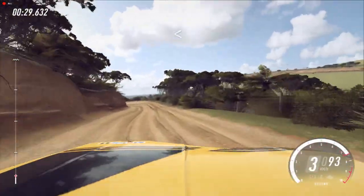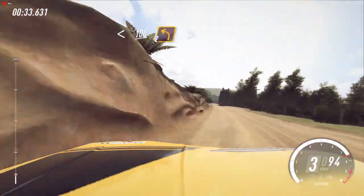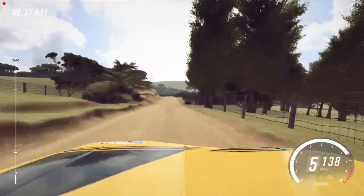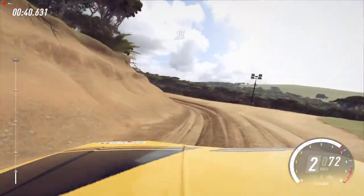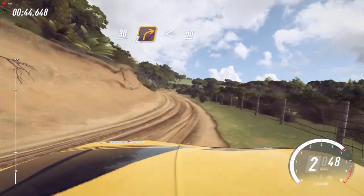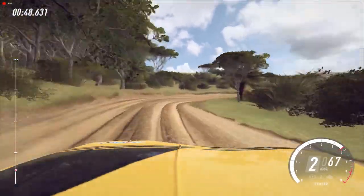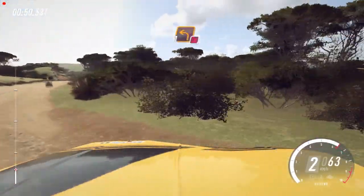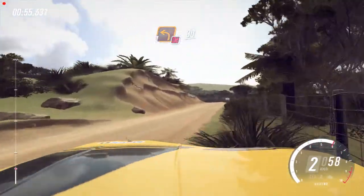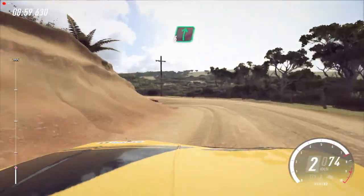Opens of a crest, 100, turn unseen, 2 left tightens. 30. 2 right long, opens, 50. Crest, and don't cut, 1 left long, unseen, 30. 6 right long, 80.